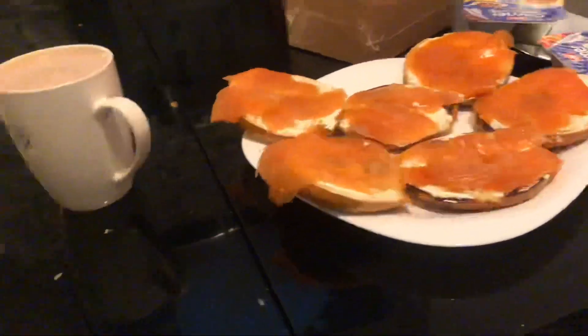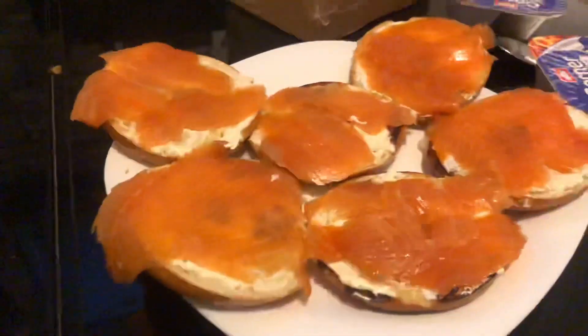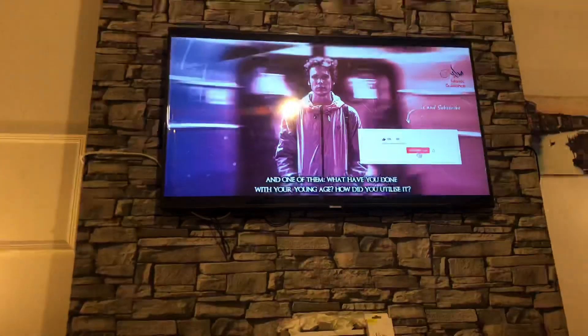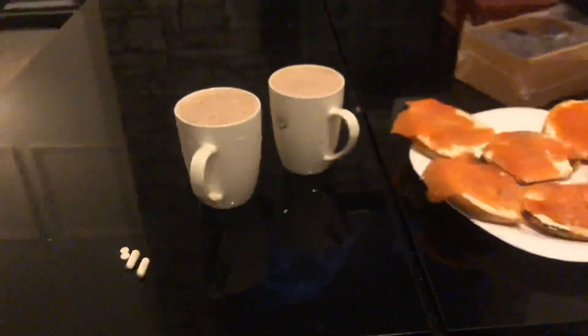Don't mind the dirty table guys, but here are our smoothies. We've got some salmon bagels, our fruit yogurts, and some dates. I'm gonna end it up here. This is what we're having, this is day one, and I hope you guys do enjoy.